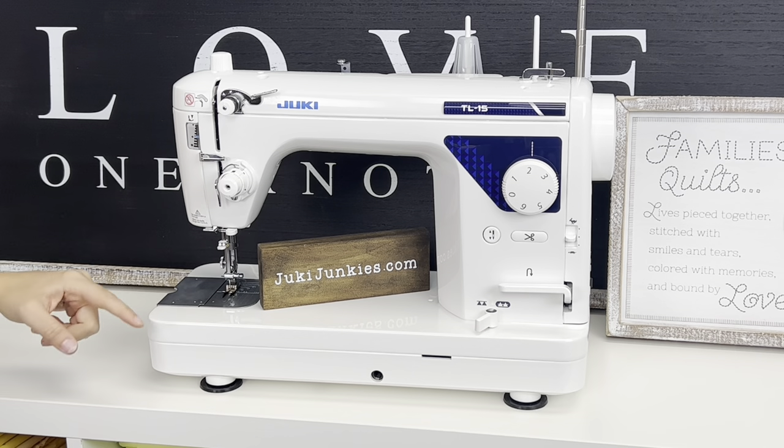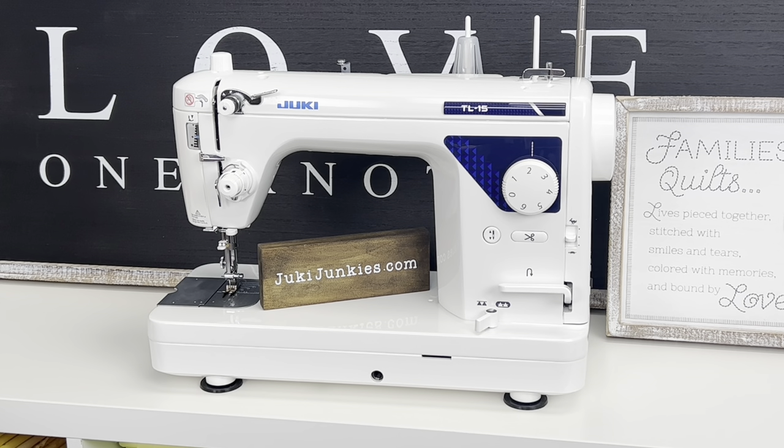Of course, we have the built-in needle threader, the needle, the plate, and that's really the machine. It's going to look very similar to all the other Juki models. We do have a comparison chart available on JukiJunkies.com that breaks down all four regularly available models of the Juki TL straight stitch series. We also have another video comparing the TL-2000, TL-18, and 2010 — I'd encourage you to watch that as well.